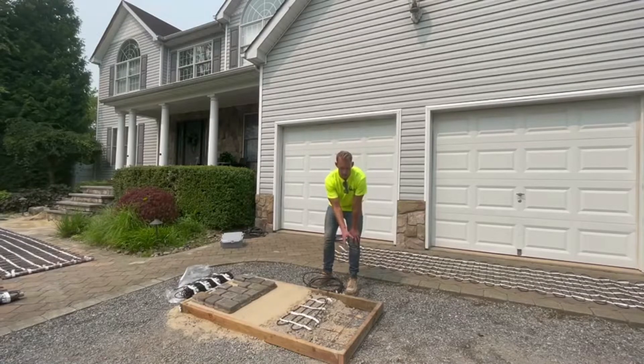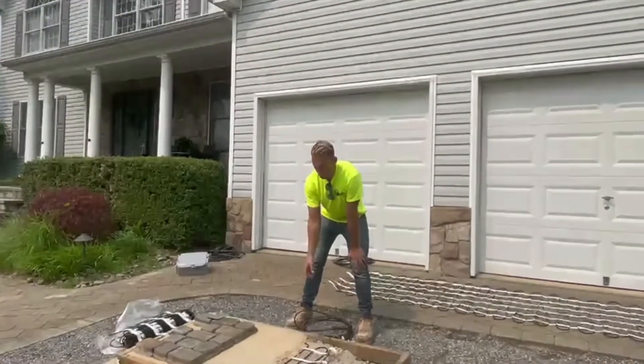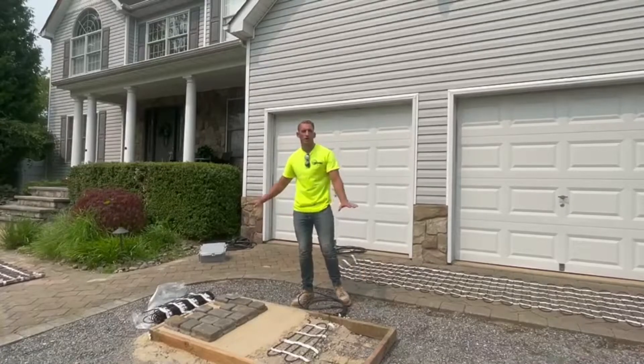We start off here with a dig down to the depth that you need, and you would put your reinforcement — rebar in the concrete. In this application we have a crush aggregate, which you can also use, but you could use poured concrete as well. You want to pour that concrete about three-quarters of an inch below the form, whatever you've formed out, and then lay your Warm-Up mat right across that base layer of crush aggregate or concrete. At that point you can put your sand down straight off your form and then you're ready to lay your pavers with the Warm-Up mat right underneath.